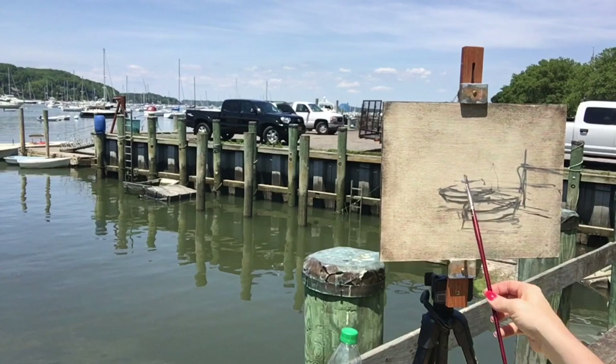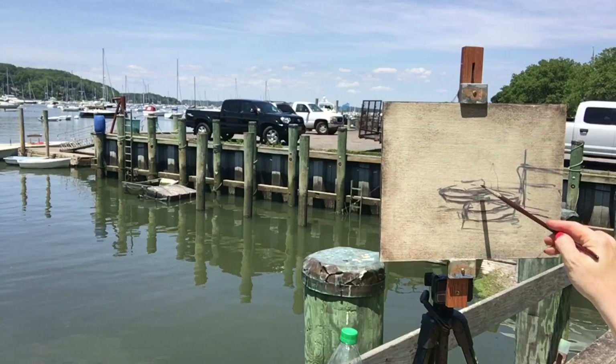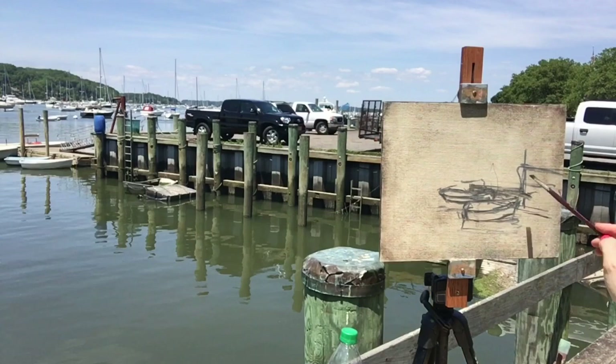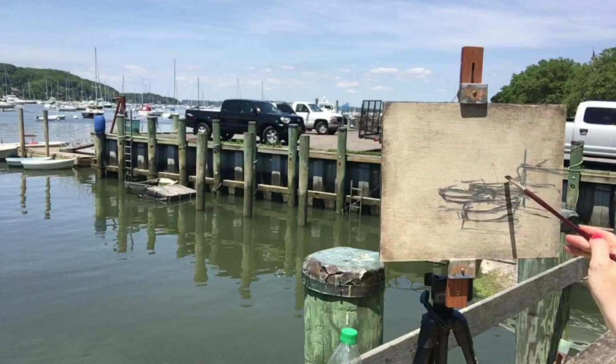I'm just using a size 2 flat brush, keeping it really loose. I'm not using an umbrella today — I probably should have because I was in direct sunlight — but the color was fine and I think it turned out all right. When I'm filming these videos I prefer not to have my canvas under shade because it's harder to see the colors, so I do have it in direct sunlight.